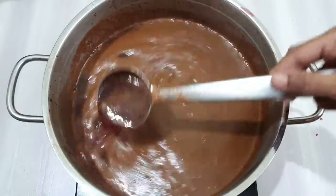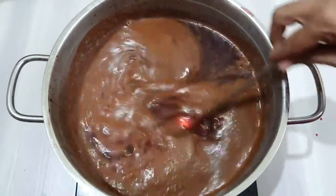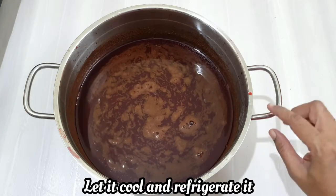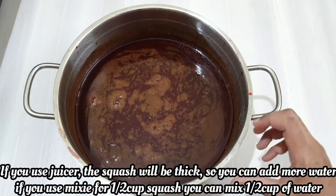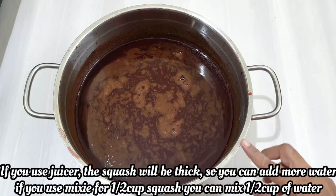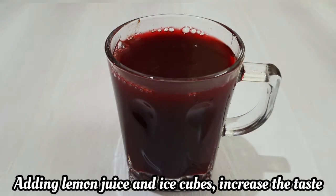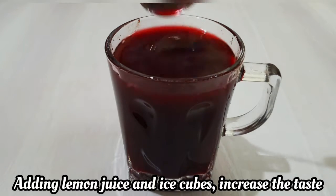Let's put it in the fridge with the natural preservatives. You can also put it in the fridge to store it. We'll mix the juice in the jar. Let's put it in the jar. If you're using lemon juice, it's great.